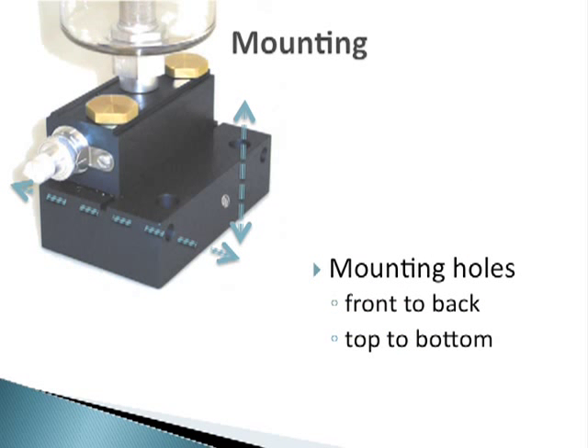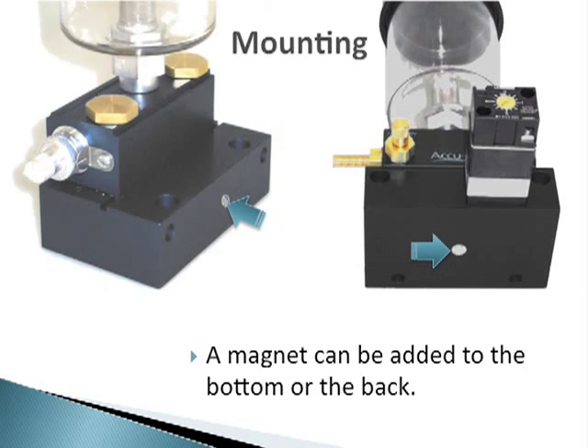Mounting the applicator is more flexible with the new design, as it can be mounted on a vertical surface such as the side of a machine, or it can sit on a horizontal surface. There are mounting holes drilled through the manifold from the top and front for easy installation. In addition, there are two tapped holes on the bottom and back of the manifold to attach a magnet for a more portable solution, in case you want to move the applicator around the shop to different machines.